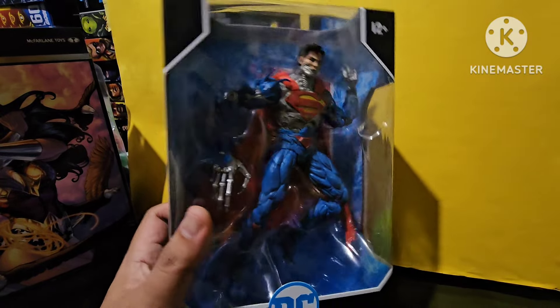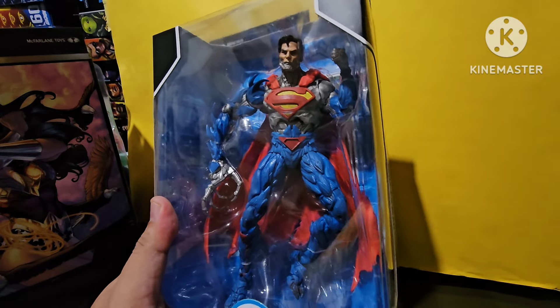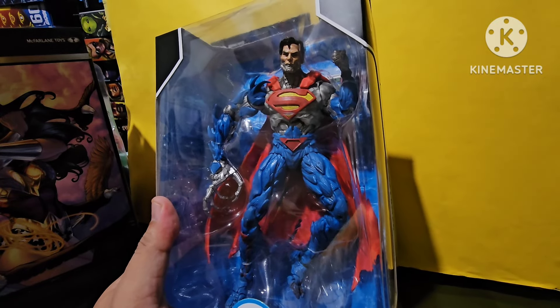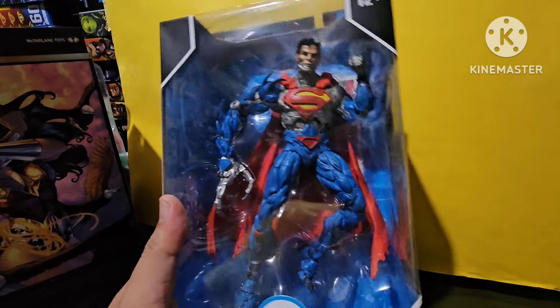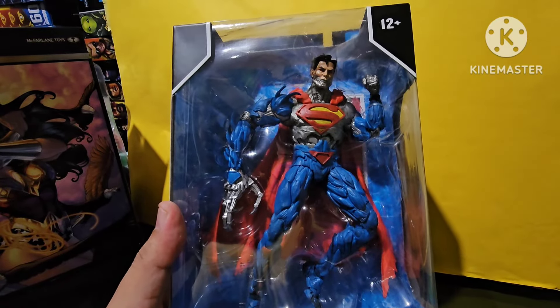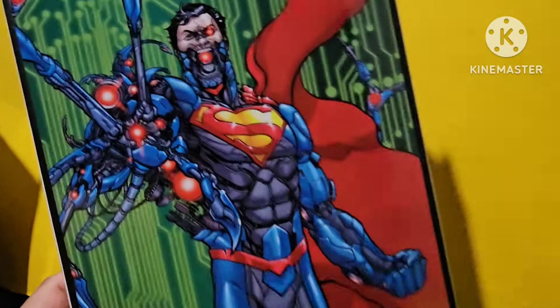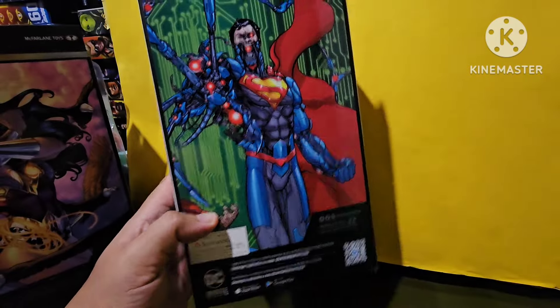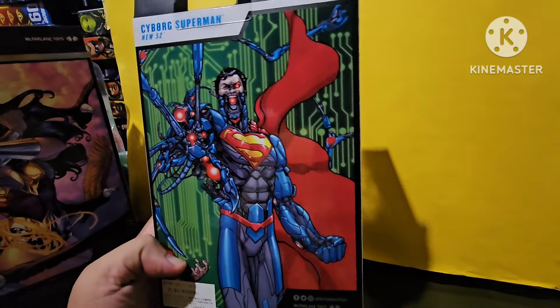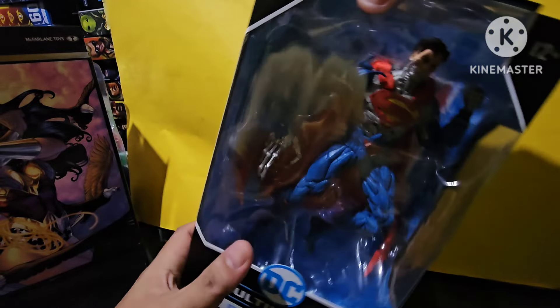I just got this from the mail, and luckily I'll be one of the few ones who owned this early on. Let's take a tour at the packaging of the box. The usual McFarlane box and this is the artwork that comes with it — of course from the comics, the New 52 series, the usual Cyborg Superman.